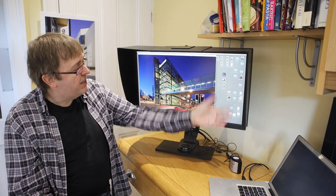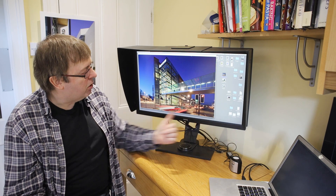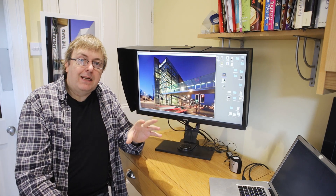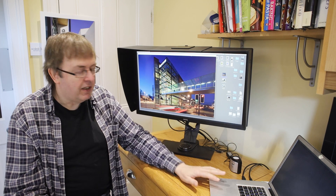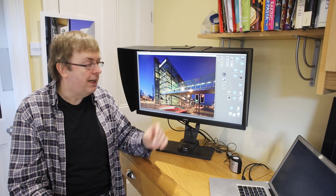The monitor is 27 inch, it's 2880 pixels across, so it's not a really high resolution one, but that doesn't matter because I use it with Macs and the display resolution gives quite a nice scaling to the image.